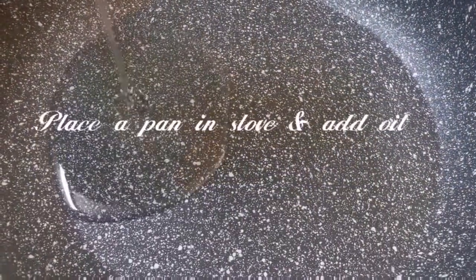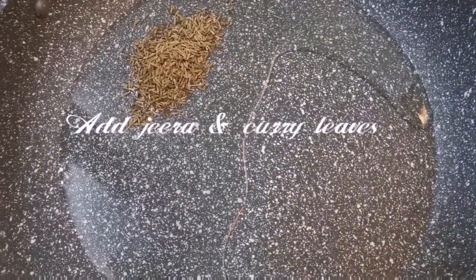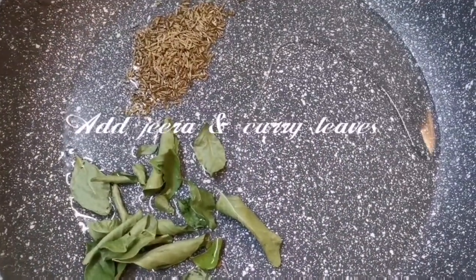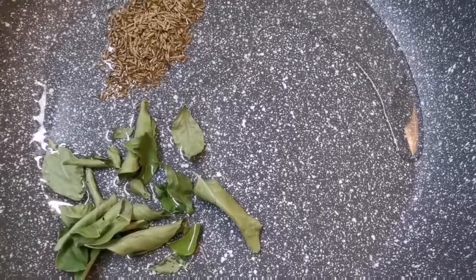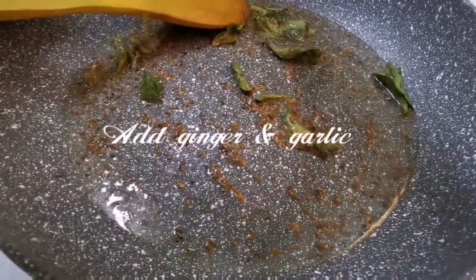We will stir the flour in the pan. Add the flour and fry it until ready.